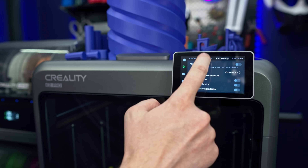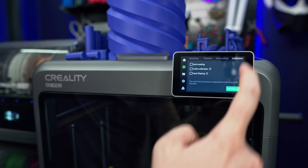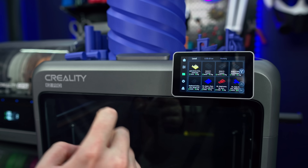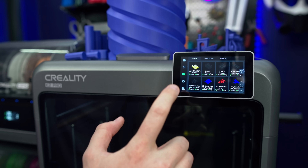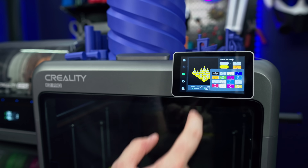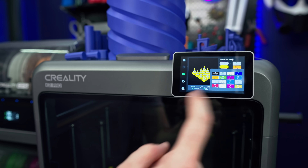You can adjust your print settings — so many things you can adjust. Calibrations. And while it does give you a lot of information on the screen, it never feels busy or crowded. There's never any issue where text runs off the side of the screen. Here we can select any of the filaments to be used on this print.